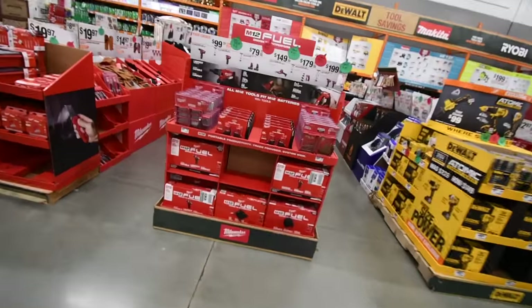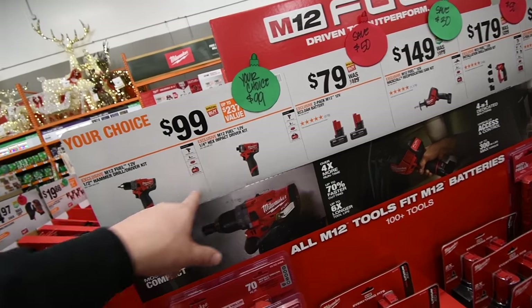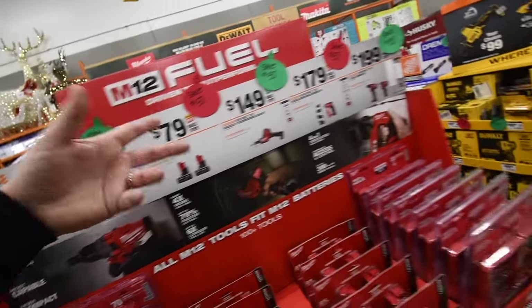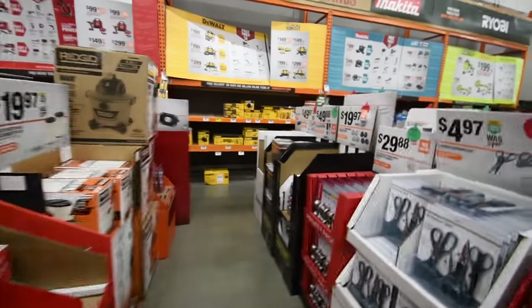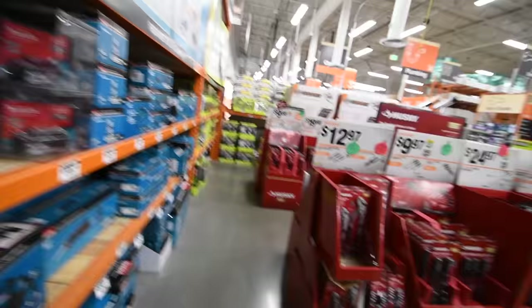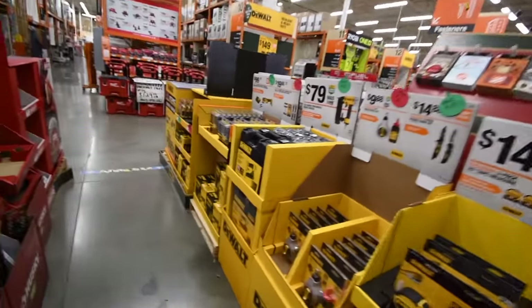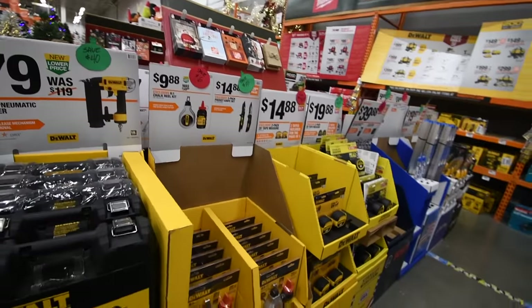The great deals are $200 each for their Fuel M12 impact driver and their hammer drill — Milwaukee killed it this year when it comes to sales. That's pretty much it — we've been through everything, so this is the final walkthrough for the Home Depot stores. If anything changes I'll come back and do another video. If you found this video helpful and entertaining, please like, hit the bell button to be notified of future videos, and please subscribe. This is Dave Nicholas — thank you for tuning in, I'll see you guys next time.